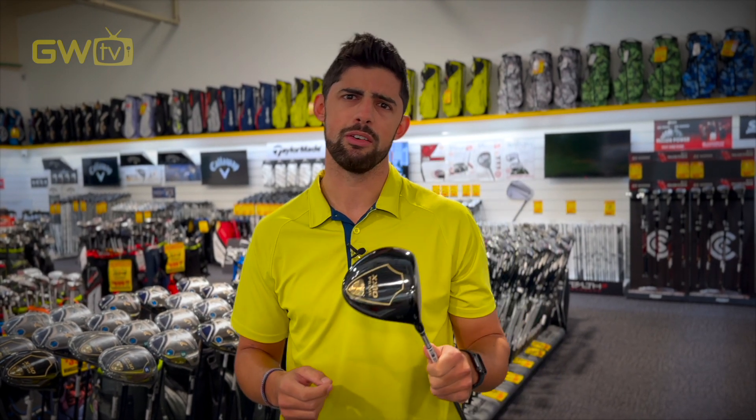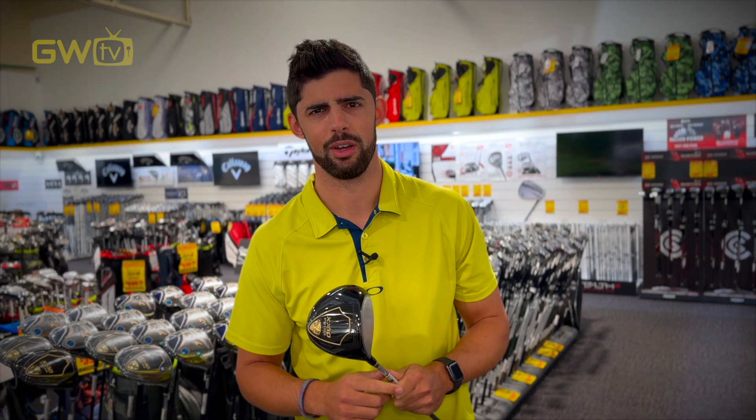So if lightweight and easy distance sounds like your kind of thing, bring in your old clubs or test them against the new Zexio Series 12 Prime. You're guaranteed to experience the difference — I reckon you're going to be hitting it further and a change might be in order. Thanks for watching, we'll see you again soon.